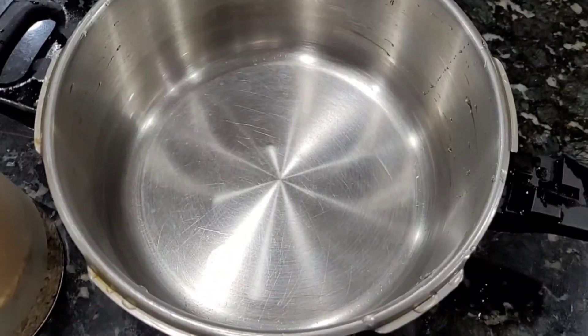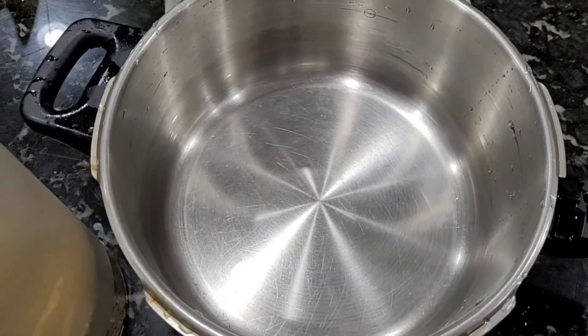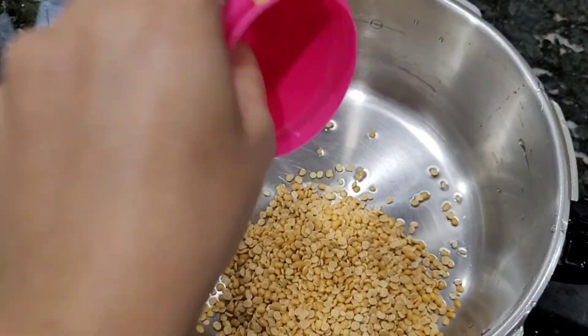I will put pressure on the other side and put the tomatoes in a small pan.